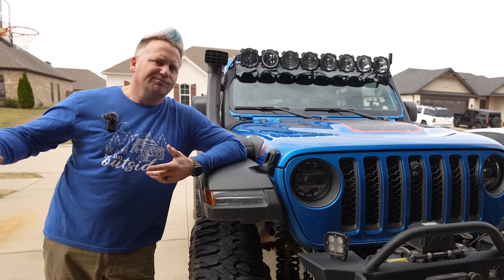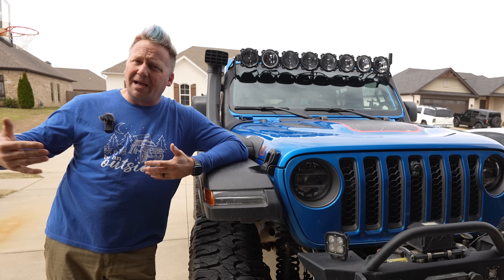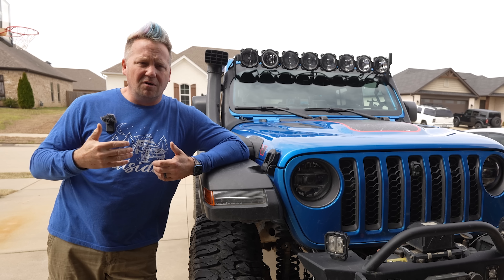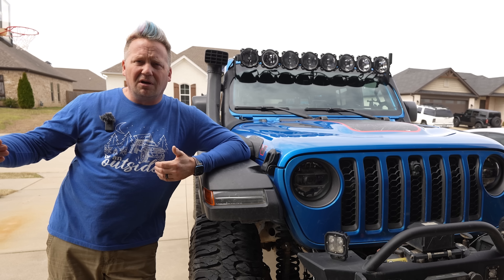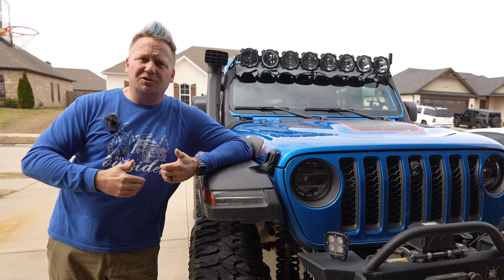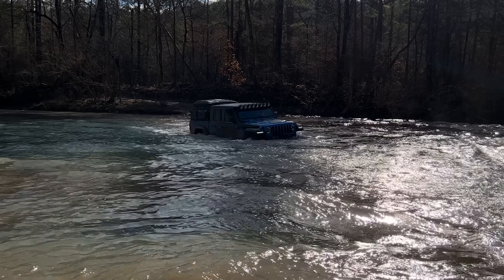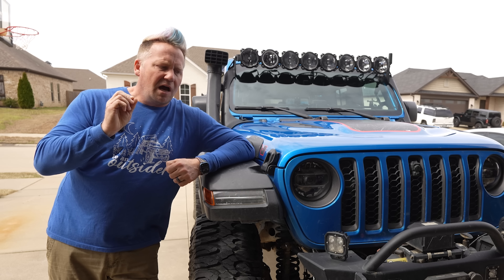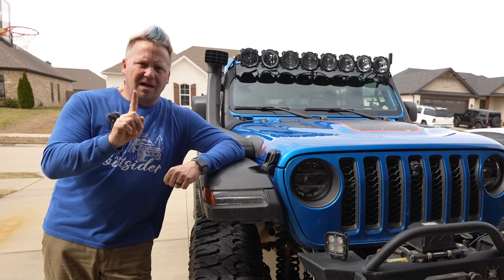Now if you wheel in July and August, you're probably not going to have an issue, but we're getting into springtime now and the wet season here. A lot of my videos moving forward when we're in the Ozarks are going to have some deep water crossings. If you watched my recent video called In Too Deep or Water Run, we went through some deep water crossings, and that's kind of led to this video because there's one key thing of preparing your rig for deep water that I have not done yet.